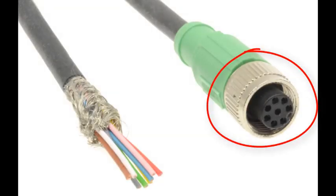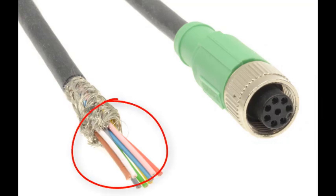The male end of the sensor cable connects to the linear rotary motor, while the pigtail end of the cable connects to the drive.